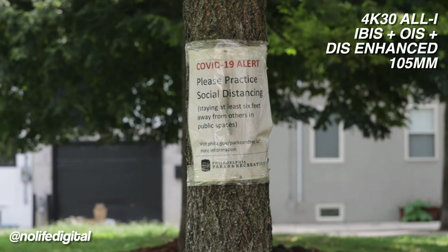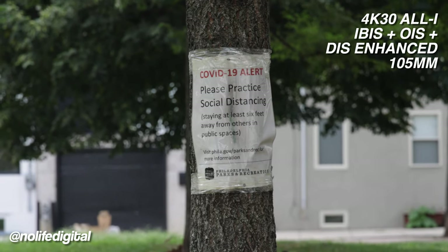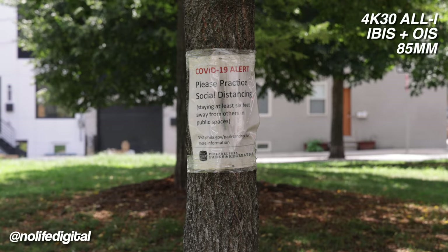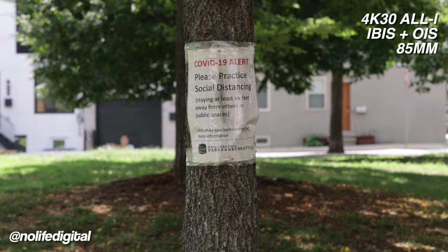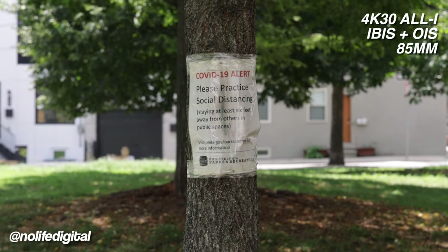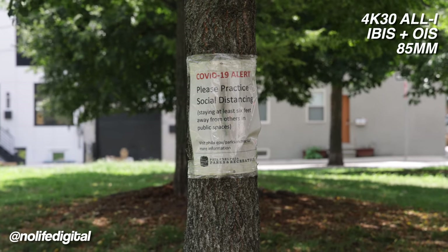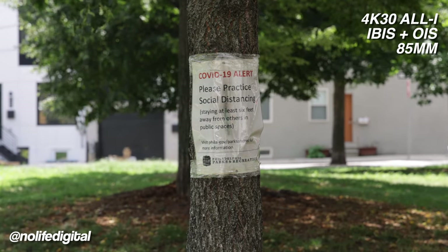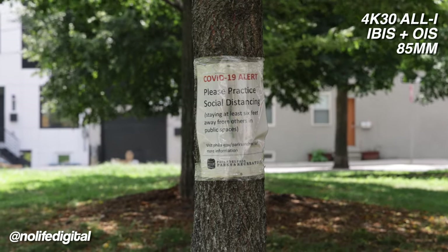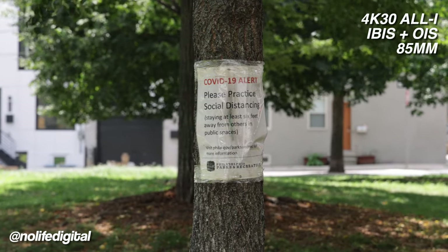I haven't put the camera down by the way, so my arms are kind of shaking — they're starting to get tired. This looks really good — this is at 85 millimeters, IBIS and lens stabilization, no digital. I mean, I think anyone would be happy with just this — this is insane. I'm kind of shaking because I've been holding this outstretched for a good amount of time now. This is nuts.